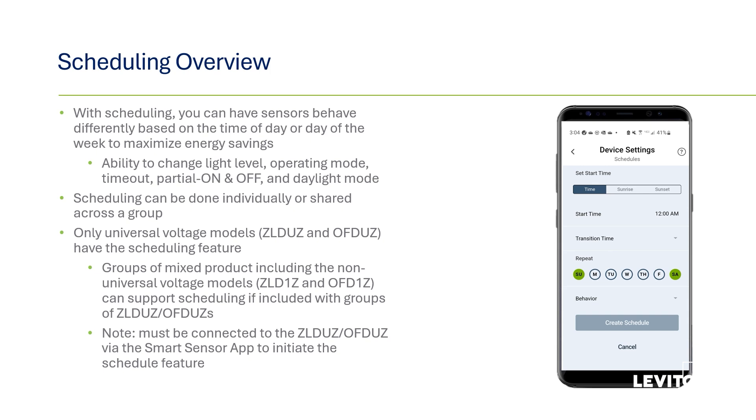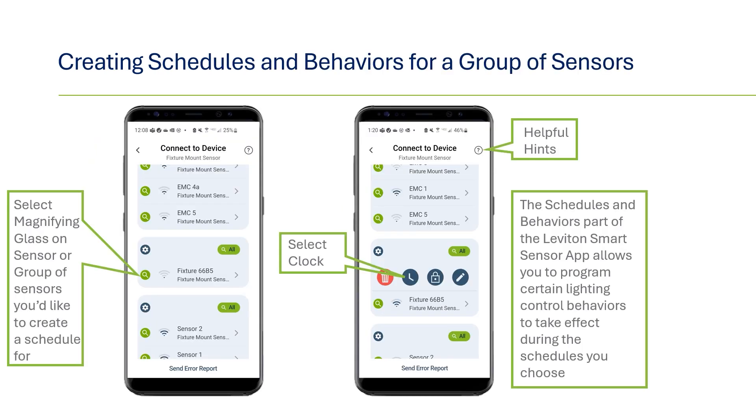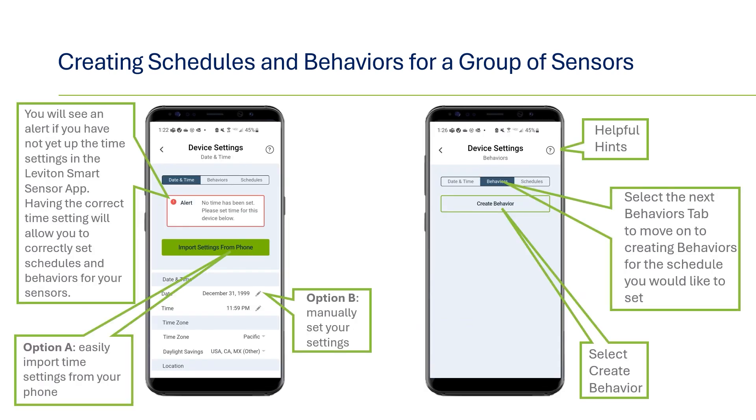If the group is mixed, then when initially setting up the schedule through the app, you must be connected to one of the universal models, ZLDUZ or OFDUZ. We'll walk through how to create a schedule for a group of sensors — the process for an individual sensor is the same except from where the process starts. For a group, it's on the main scan page: click on the gear icon and then the clock icon. For individual sensors, click on the caret next to behaviors and schedules under the advanced setting section. After pressing the gear icon, click on the clock icon. The first thing you'll need to do is set the time — the easiest way is to import it directly from your phone, though you may also do it manually. You will also want to sync the location settings, which will be geolocated with latitude and longitude. This is important if one of your schedules starts at sunrise or sunset, as that timing migrates slightly each day according to your geographic location and time zone.